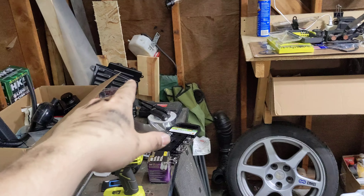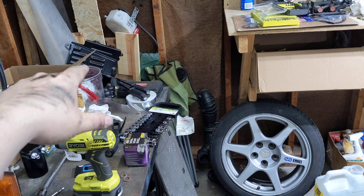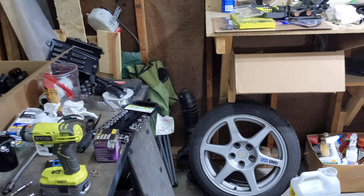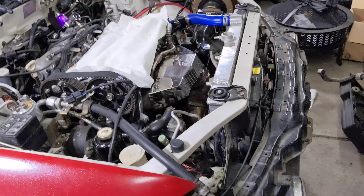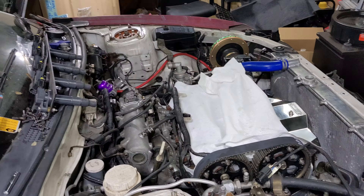Same thing with EVO 4 fender liners. Tried to sell those, no one wanted to buy them. Had them for sale for $250 and I thought that was cheap considering the going price, and some guy messaged me a couple days ago asking if I still had them for sale. I told him no, I'm going to use them now. He said he can't find any under $400, and yeah — they don't make them anymore. You can't find them on any parts source.